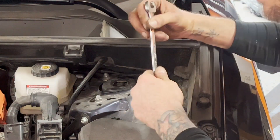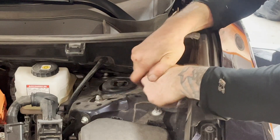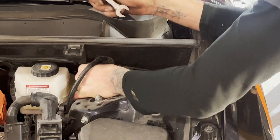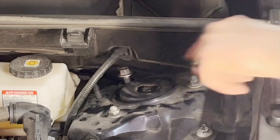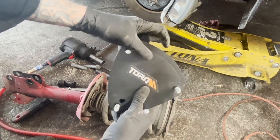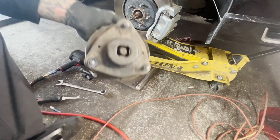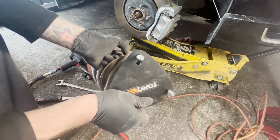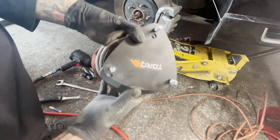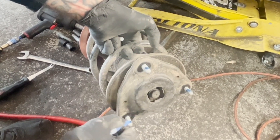The hardest one to get to is this one back here — the other ones we can get an impact on. So get your 14 millimeter, get it in there, give it a little tug. So once you've got it loose enough, it'll start touching up near the top, and that's okay. We're going to undo the other two with the impact. This is only going to go on one way — the easiest way is just see the little notch right here, line that up with the notch on the strut. It's idiot proof, you can't put it on the wrong way. Go ahead and put some Loctite on there — use it liberally.